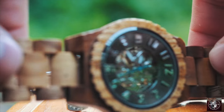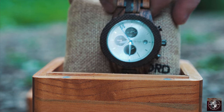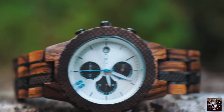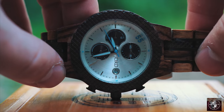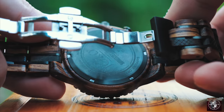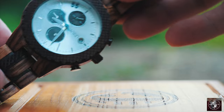The Zebra and Dark Sandalwood Conway series timepiece also features hand polished and treated wood with crystal sapphire glass. The movement here however is a Citizen Miyota movement with luminescent hands and multiple displays. It does also feature the same deployment buckle on the band but it has a thickness of 20 millimeters and a length of 161 millimeters.